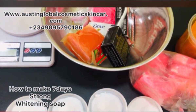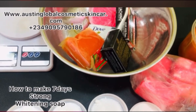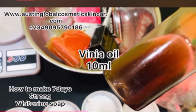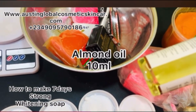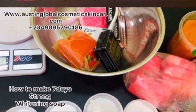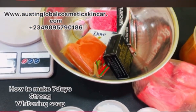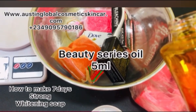We have our cedar oil — put that in. Then we have our vineyard oil — that's also a very hot oil, please be careful. We've now put about two oils. Then add just a bit of almond oil. We also have our magic white oil — just put about five milliliters of it. Then you can add your beauty series, about five milliliters, so the mix isn't too oily.